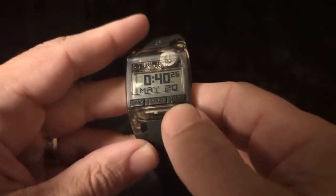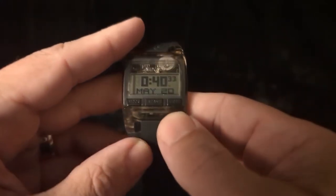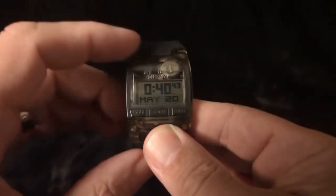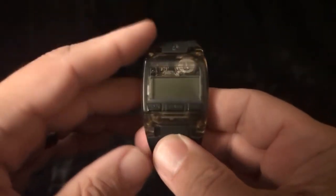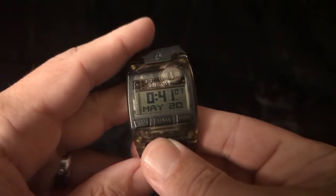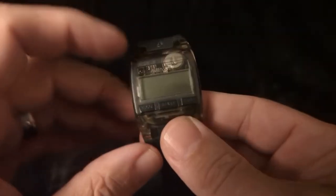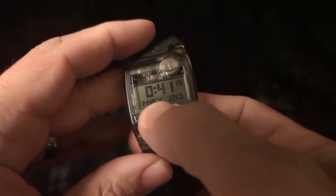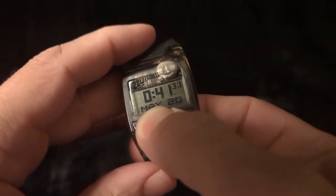There are three buttons arranged down at the bottom. One selects the mode, there's a start button and a light button. One cool thing about these watches is they have a battery saver mode. If you press the middle one and hold it, the screen goes blank. You can use the watch in this mode by pressing the button and the display appears for a little while, then it vanishes. To set it back to standard mode you do the same — hold this button. There's really no indication of when it's switched over so you just have to kind of guess.